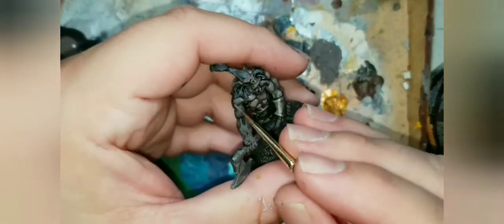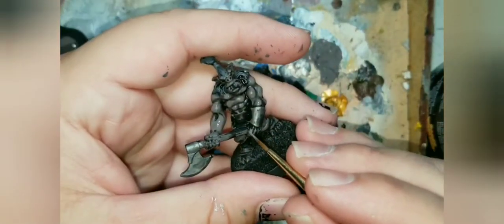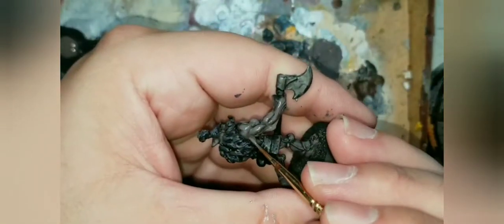After we've let the Nuln Oil dry, we're going to apply dusky skin again and neaten up all those muscles, making sure to leave all the cracks and crevices in that nice, beautiful dark color. As you can see, this is going to make these orcs look like they lift — and they lift hard.